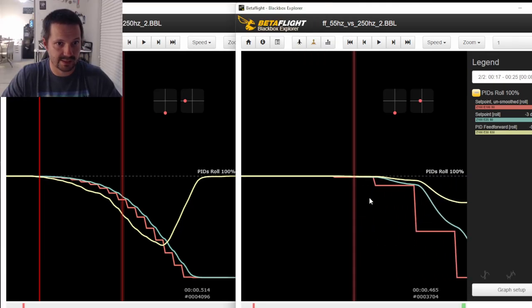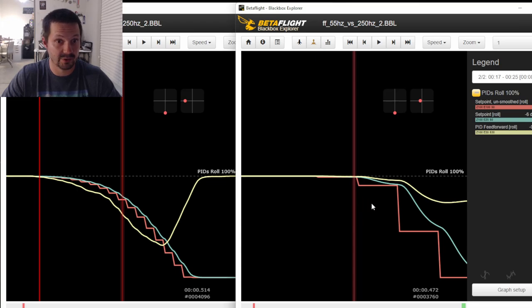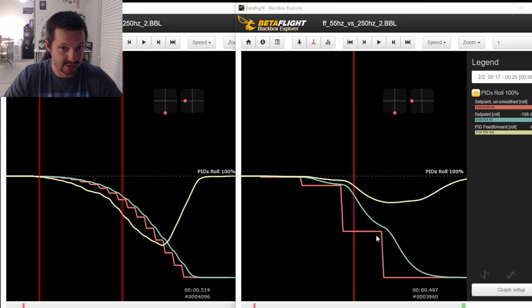On the right side you can see the same sharp roll move but at 55 Hz RC link - the red steps are almost five times bigger, the setpoint delay is also a little bigger, and the feedforward is still there but not as strong anymore. In order to make our experiment with Neil cleaner, we should have applied a 55 Hz RC link Betaflight preset every time we set the quad to 55 Hz. Why didn't we? Because we're lazy. See you in the next video - if I'm not lazy.